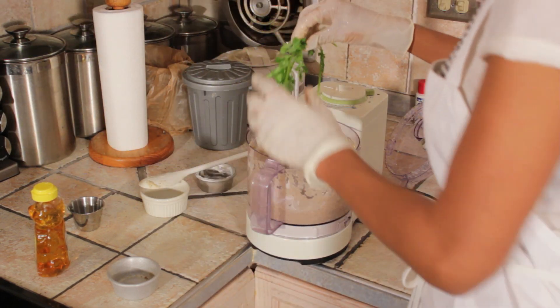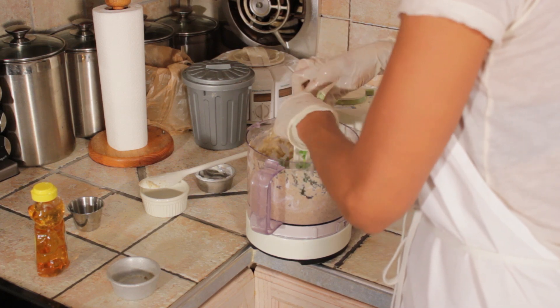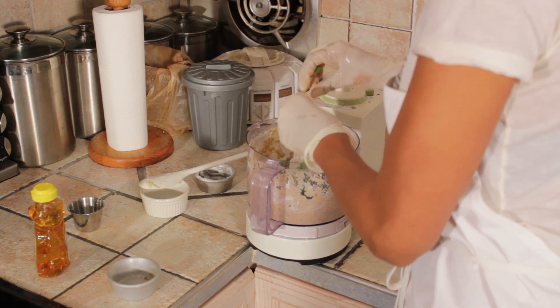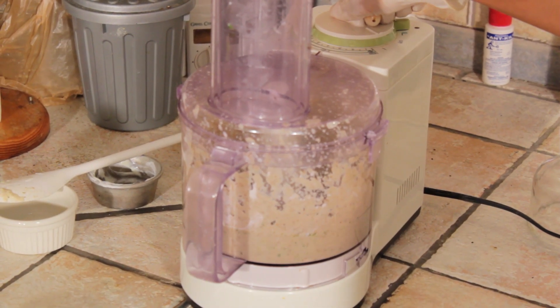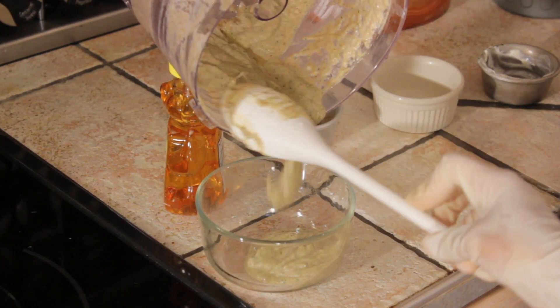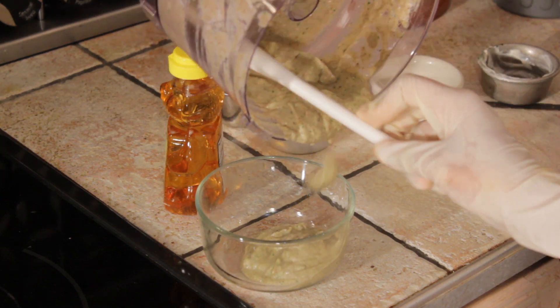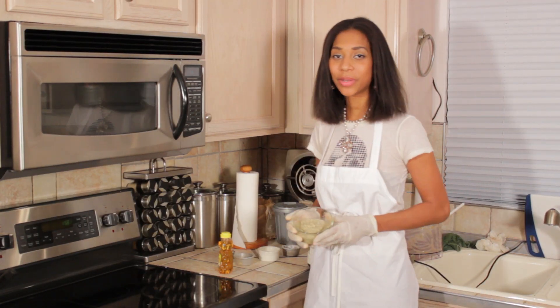I'm going to grab my fresh parsley and just add it to the mix. See how well that gets incorporated in there. Can you say yum! So here's your baba ganoush.